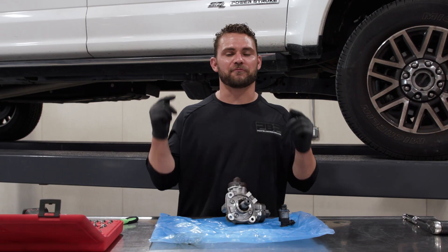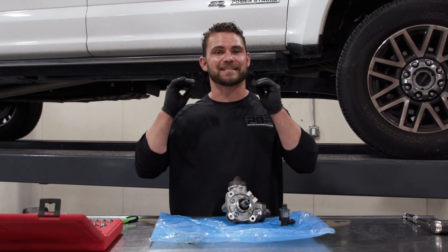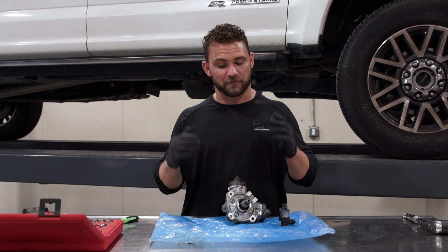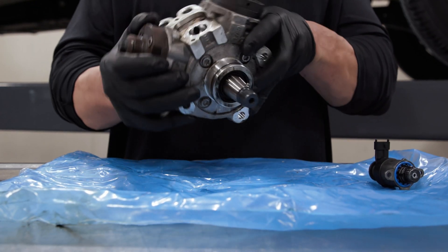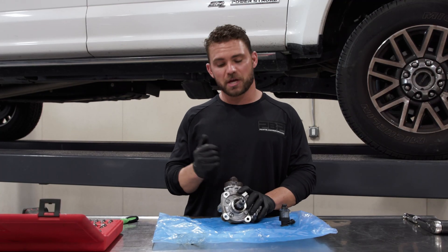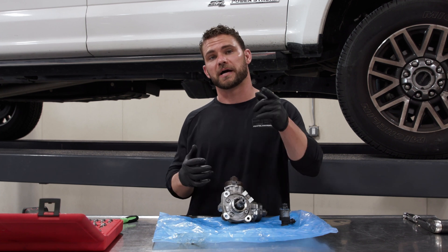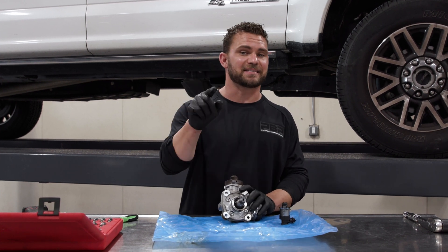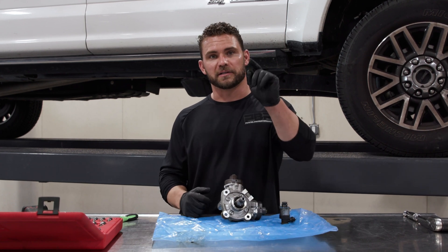Last week on the YouTube channel we had a Ford Power Stroke in. If you missed it, check out the video — we replaced the entire fuel system front to back. Our focus point was on the CP4 pump, and we upgraded to a CP4.2. At the end of that video we asked you guys: do you want to see this pump on the table, torn apart, and us talk about it? You guys responded with yes, and that's exactly what we're doing today.